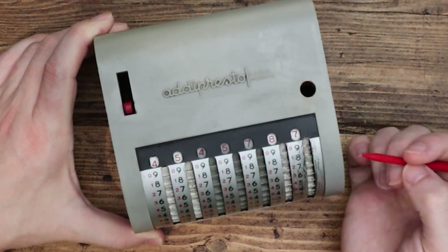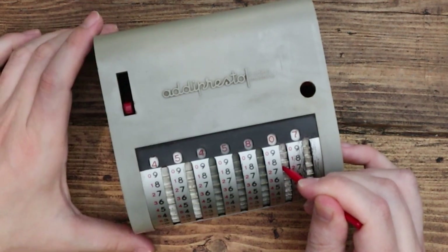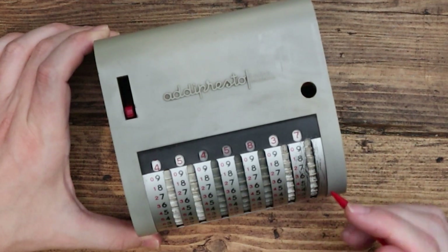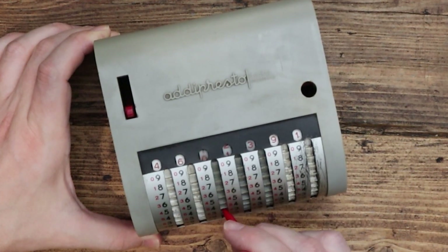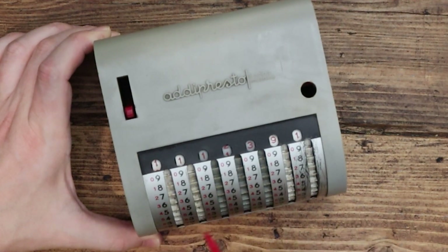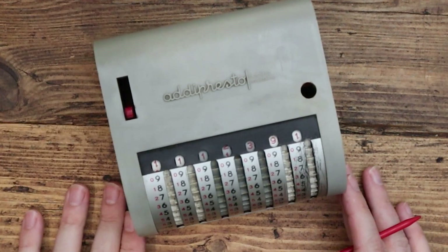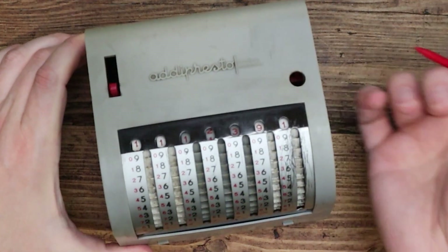I've just added 20 — 2 and 0 — but what happens when we go over, which would mean something carries over into the next row? Well let's add 50 to this one: one, two — look, it's flicked over the next one — three, four, five. There we go, it's that simple. And if I turn all of these you can see how each of the rows carries over onto the next one, sort of like adding on pen and paper.